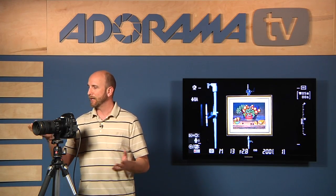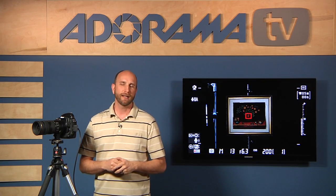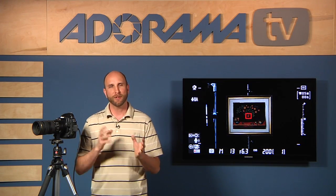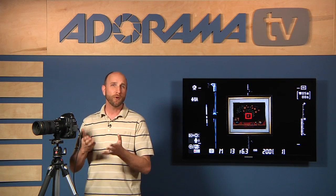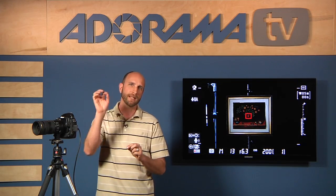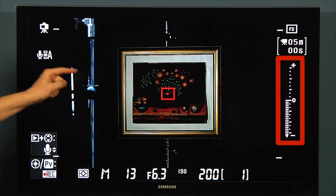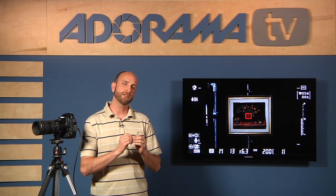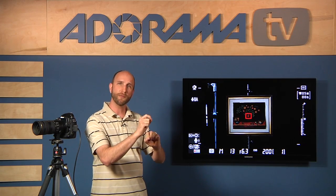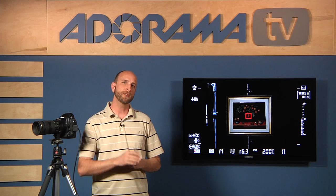I'm going to pick an aperture value out of the air — let's say f/6.3. I might have chosen f/2.8 for shallow depth of field or f/22 for extreme depth of sharpness, but I'm going with f/6.3. Now, in my camera's meter there's a guide that tells me if I'm overexposed or underexposed. You can see on the left side of the screen there's a meter with plus and minus and zero in the middle. We want those lines showing negative to go away and align right at zero — when we have that, we have a correct exposure. So aperture is locked at f/6.3.